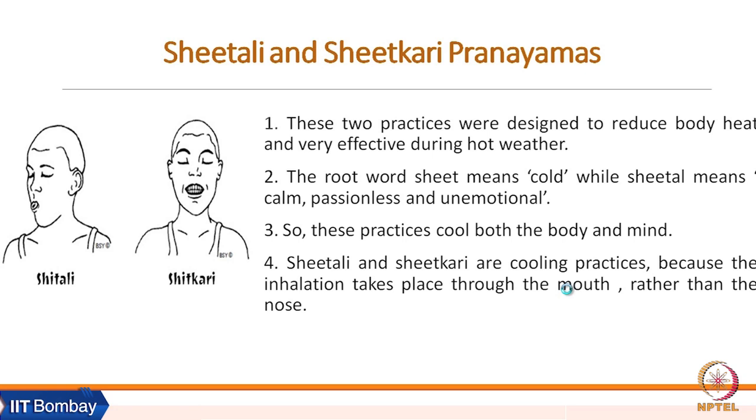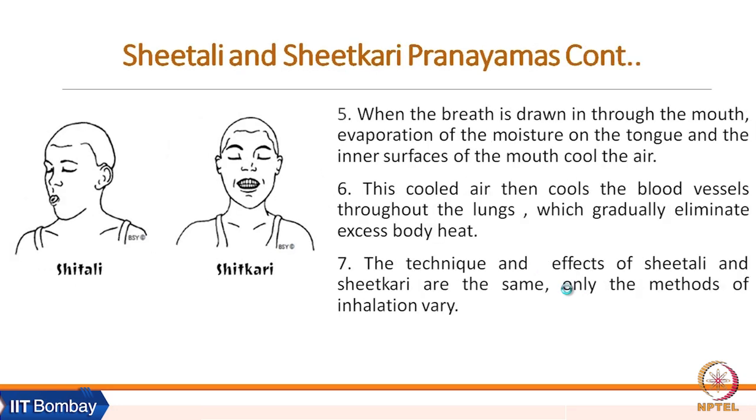These practices cool both body and mind, which is true of all pranayama practices. Shitali and Shitkari are cooling practices because inhalation takes place through the mouth rather than the nose. When breath is drawn in through the mouth, evaporation of moisture on the tongue and inner surface of the mouth cools the air, which then cools the blood vessels throughout the lungs, gradually eliminating excess body heat.